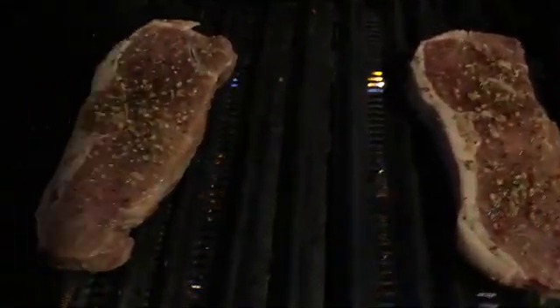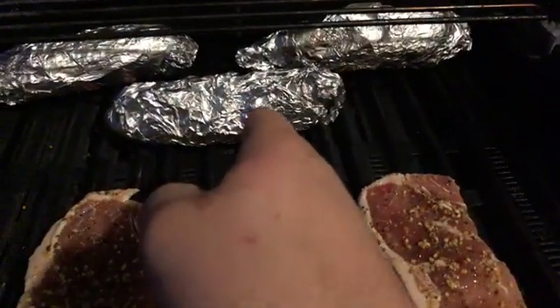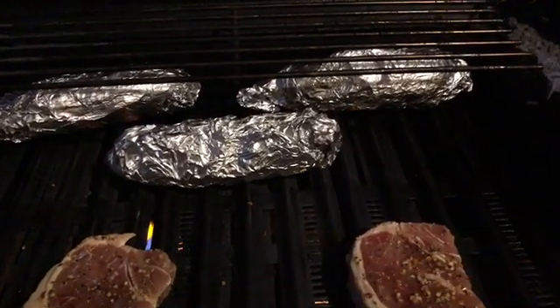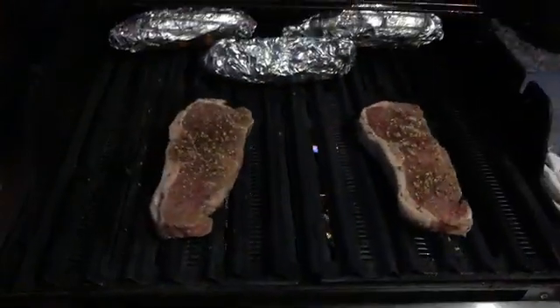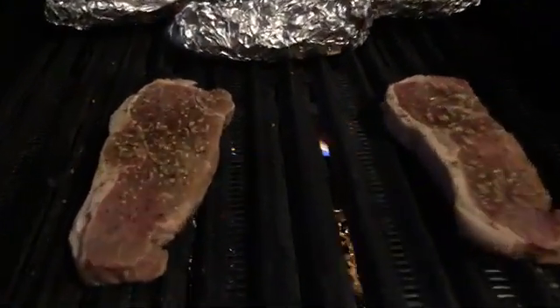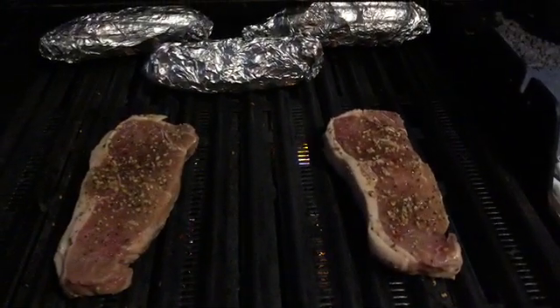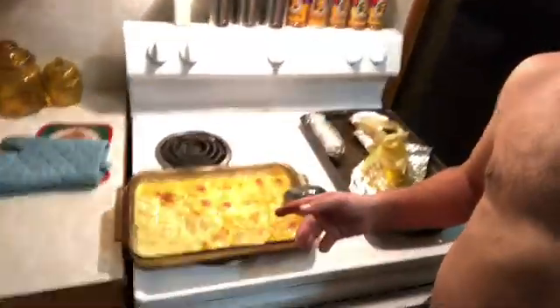I've got my New York strips on the grill — look at that! On the side I've got my corn still in the husk, wrapped in foil. I prefer to cook it that way so when I fold the husk back I can use it as a handle. Looking good — that is the Key West Spice Company seasoning doing its thing!